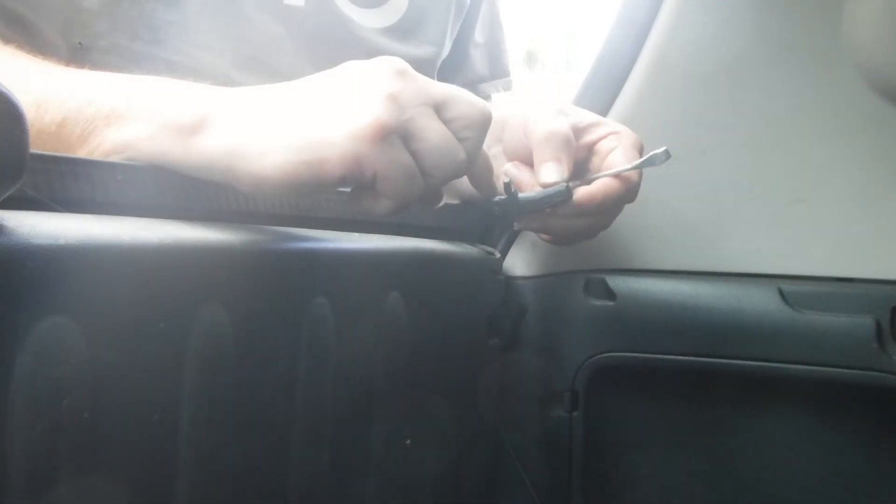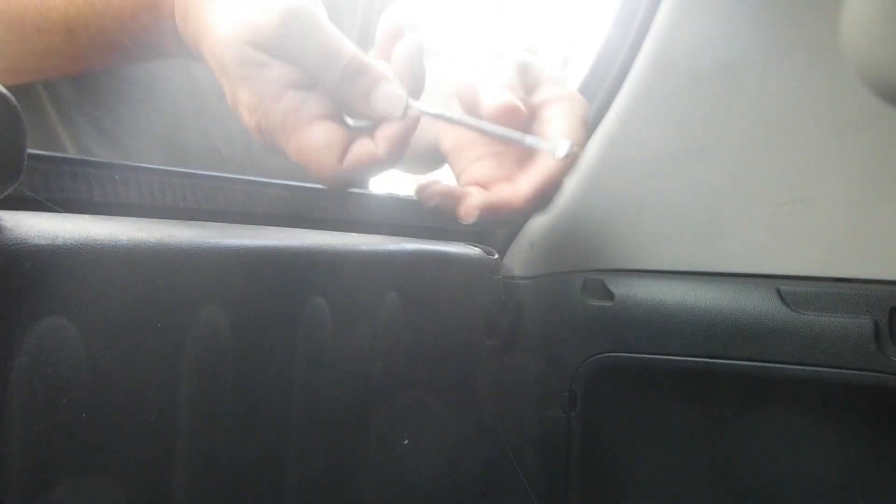Depending on where it's broken, you might not be able to push back on this part to get it open. I've got a paint can opener that has a little hook, and I'm going to grab it from behind.